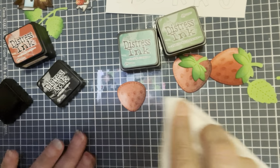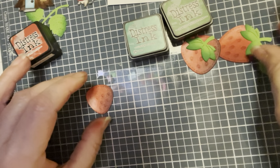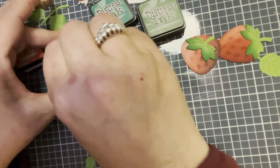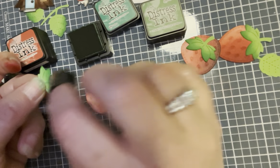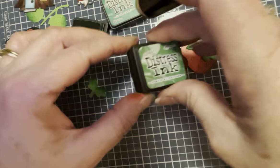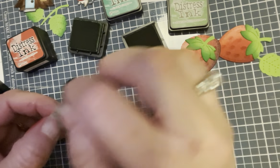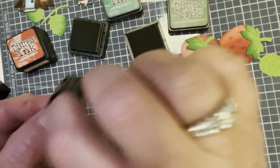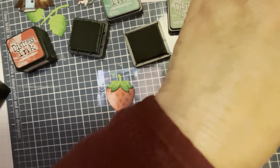Now I want to show you how to do the topper — that's a little bit different. I usually use one of those little finger daubers on those, and for that I'm using lucky clover and rustic wilderness. I'm just going to take it and go over the edge. You can also put it down and do it like this. I use the same dauber for both — one dauber per color family unless it's a light and dark. There is the topper for the small, and I'm going to do a leaf for you as well.